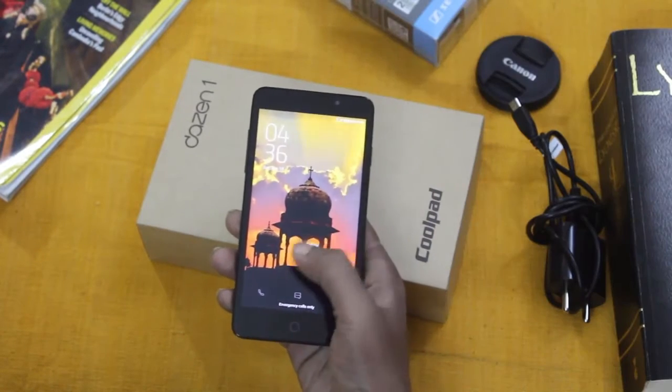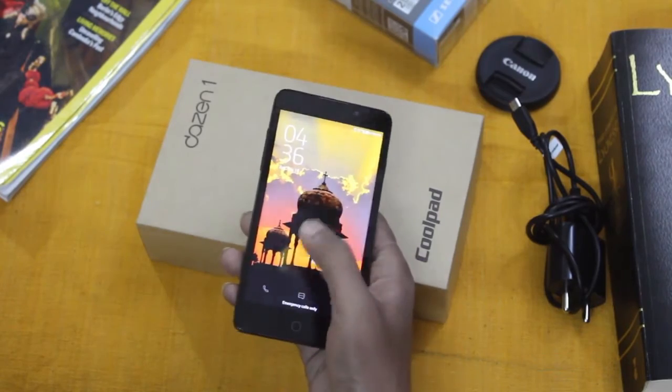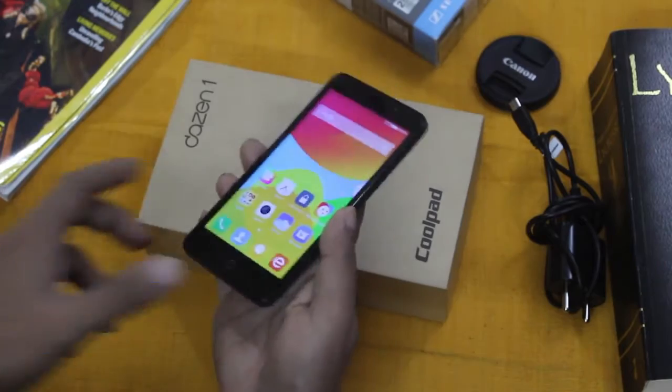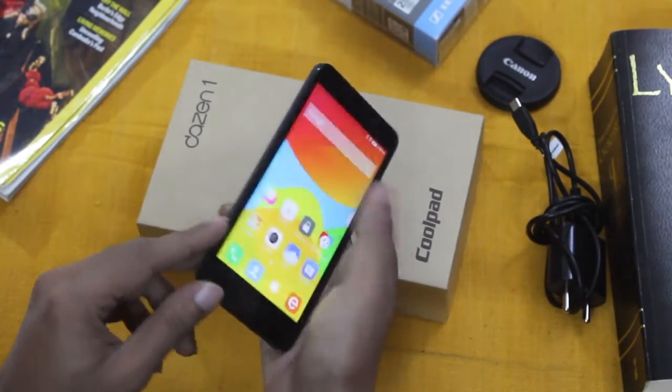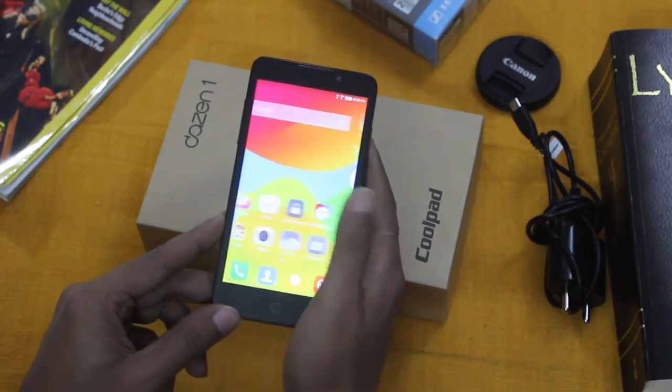The phone has a 720p IPS screen which is not protected by Corning Gorilla Glass. The display is quite vibrant with nice colors and viewing angles. The touch is very smooth with no lag whatsoever, and it supports 5-point touch.